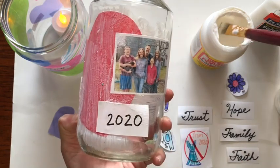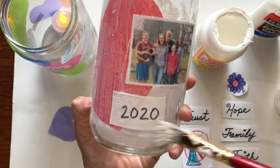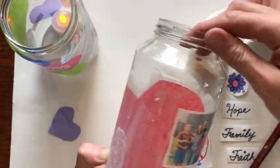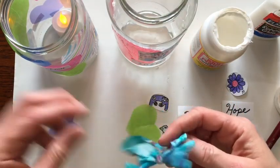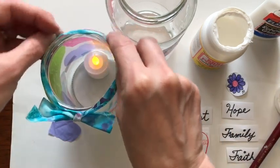Now you do that all the way around — just keep overlapping and painting. If you have fabric you want to put on there, that would be great too. When you are all finished with the painting, you want to let it dry. I suggest you make maybe a ribbon that you could put on top just to decorate the very lip of the jar.